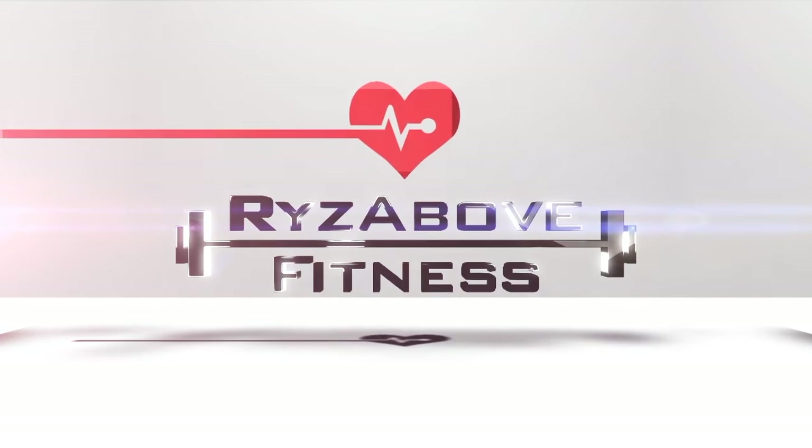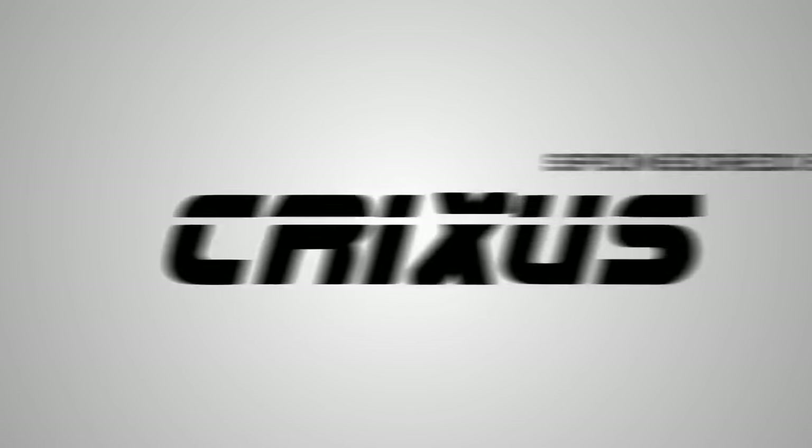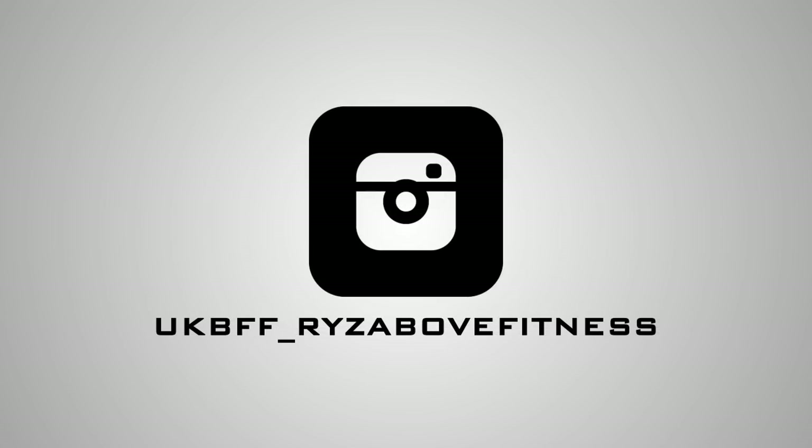What's going on guys, Ryan at Rise Up For Fitness here. Today a little different — I'm doing a product review for Mego Sport. These are the banging headphones that I've been sent.